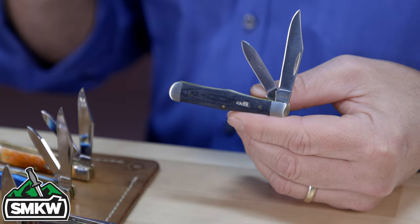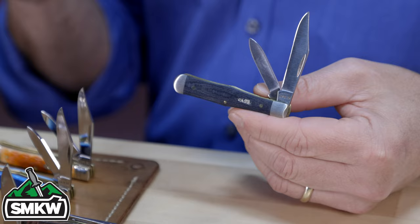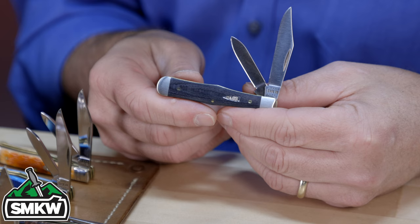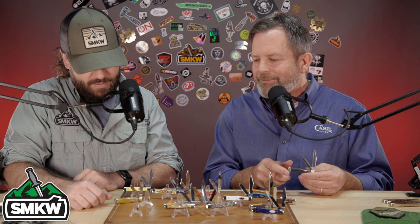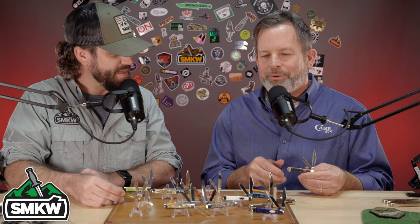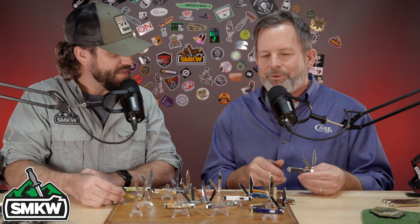A lot of thought goes into all of these. For collectors who follow pattern numbers, this is the 25 and a half — the swell center jack — that was in the line for so long and has been in the vault now for probably ten years. It's a great release. At three inches it's a good size — definitely one you can work if you want, it's a great collector's item, a great pocket knife if you just want something to carry, and a great little whittler too.